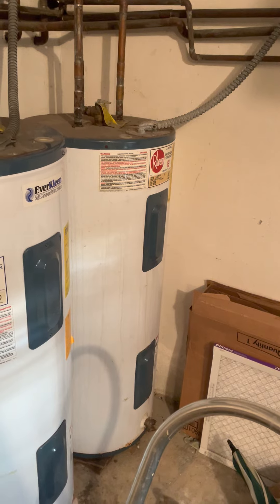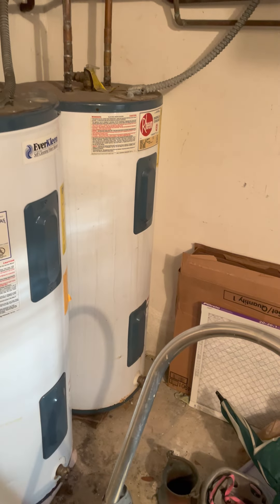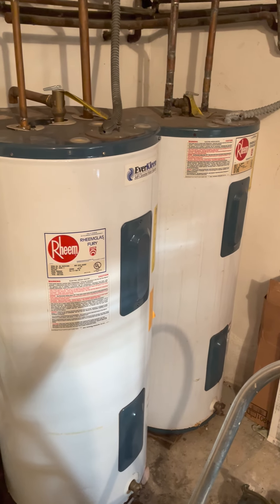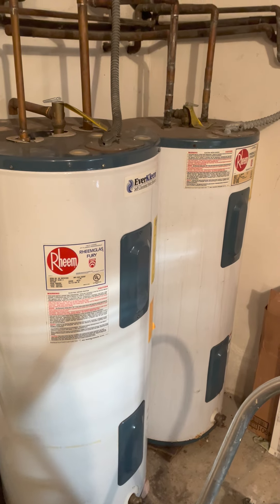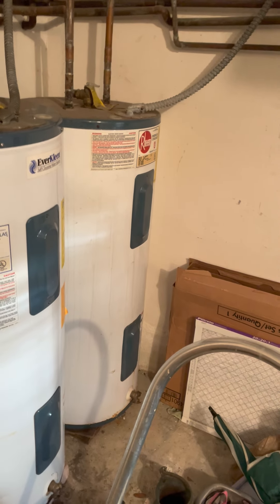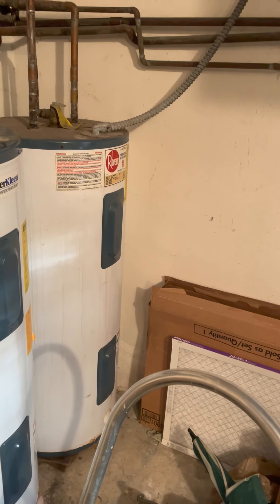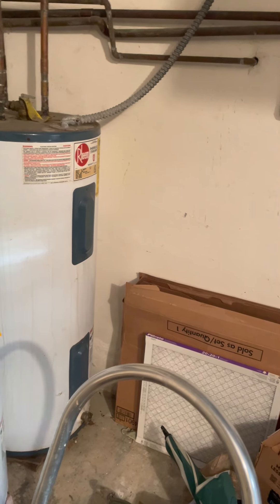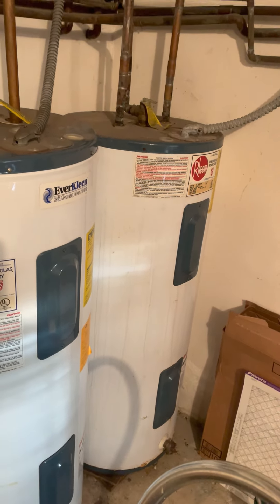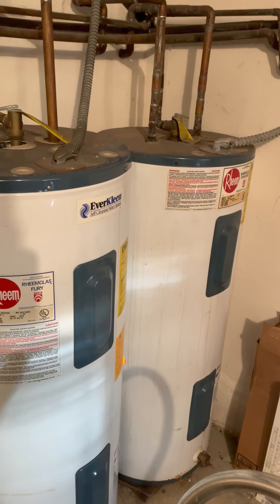Once you attach the garden hose and open the valve, water will drain right out — you'll hear a hissing sound as it flows. Let it drain for a good 10 to 15 minutes. This will flush out calcium deposits, sediment, rust, and any other buildup, leaving fresh water in the tank. Also, be careful of the blue access panels — those cover live electrical wires even when the timer is off. I learned that the hard way and got a little jolt.